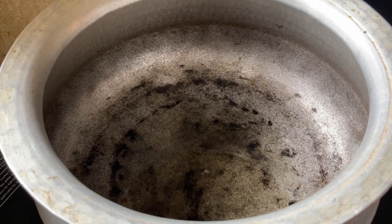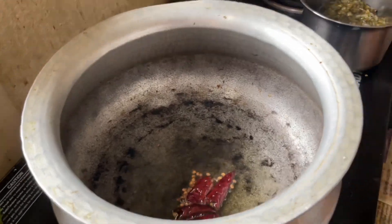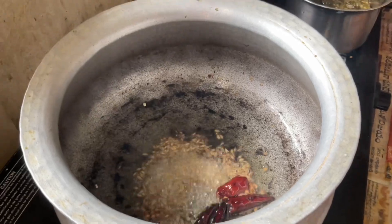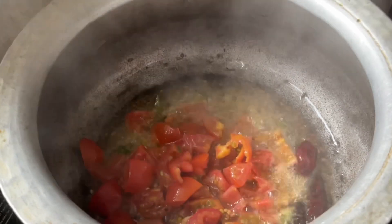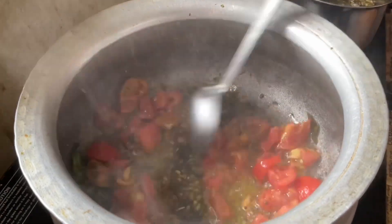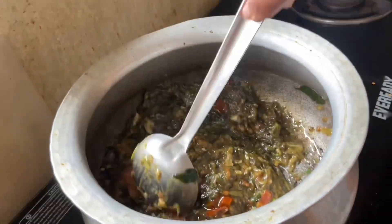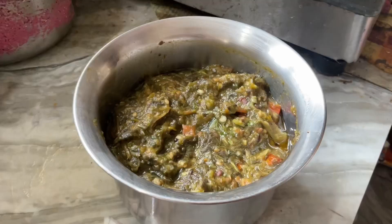We need to add 5 tbsp of oil, then 2 tbsp of oil, then 3 tbsp of oil and 4 tsp of oil. It is very good to eat the gongura with tomatoes. If you want to eat the gongura, you can.